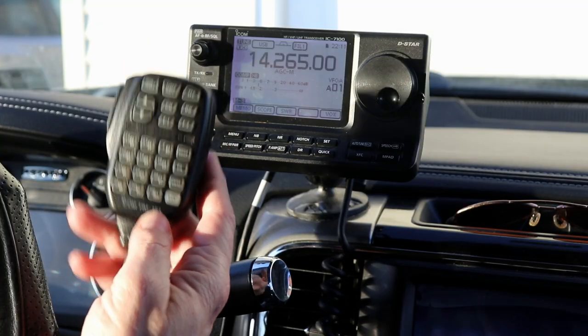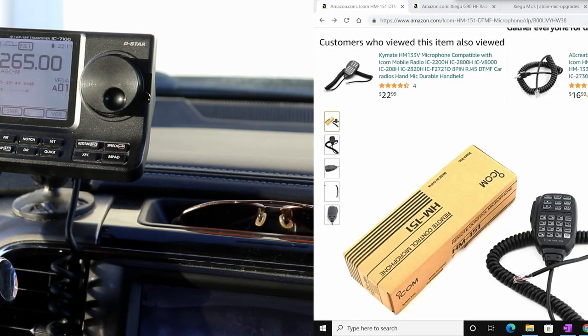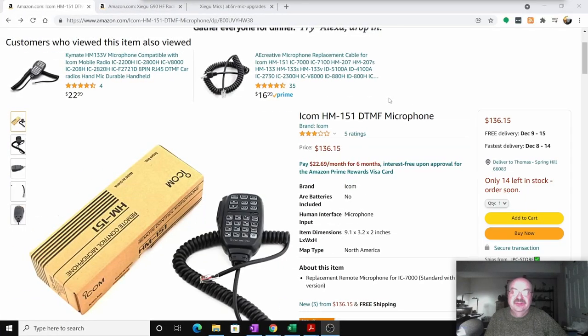There is no audio setting on this one like on the stock mic, so you can't change your audio characteristics from the remote mic. There are settings for your audio on the radio and we'll cover that in another video. But anyway, that's the remote mic, the HM-151. I find it very nice and very handy for mobile operation.